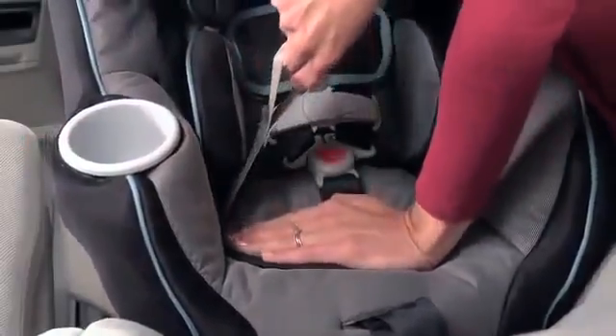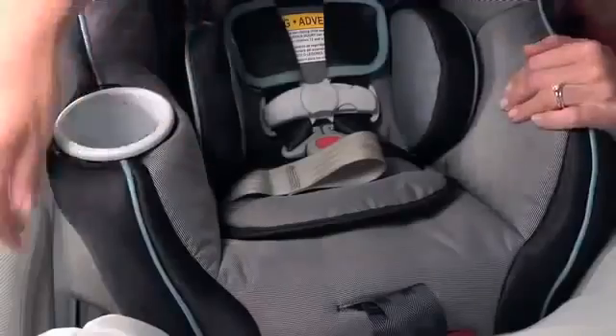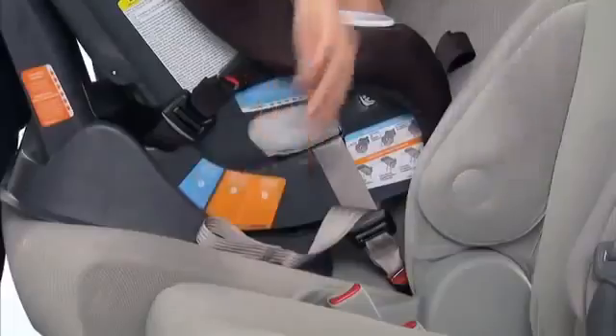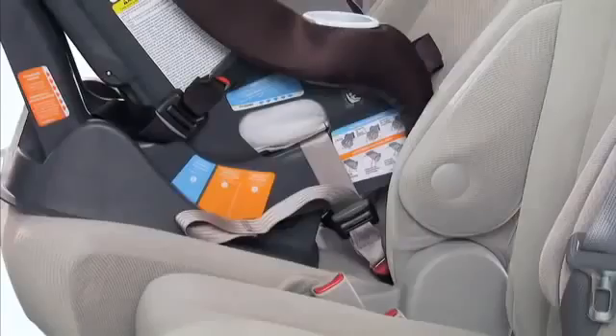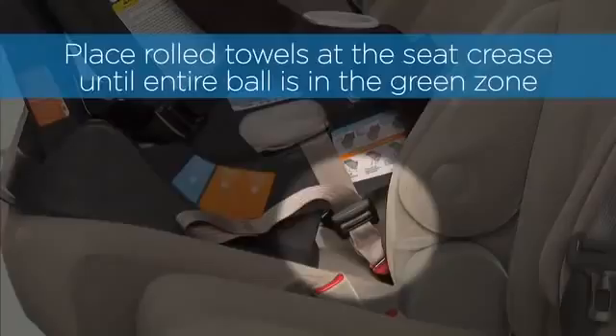If it does, continue to tighten and retest until the movement is less than 1 inch. Make sure the free end of the belt is outside the seat area. Check the level indicator on the side of the seat. The ball must be entirely in the green area. If necessary, place rolled towels under the child restraint at the vehicle seat crease until the entire ball is in the green zone.